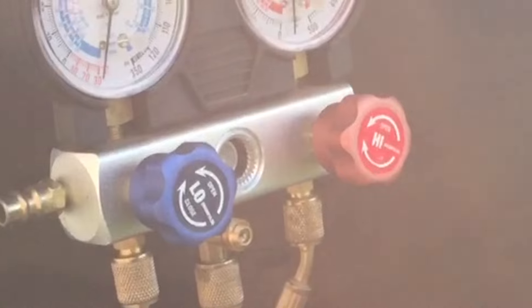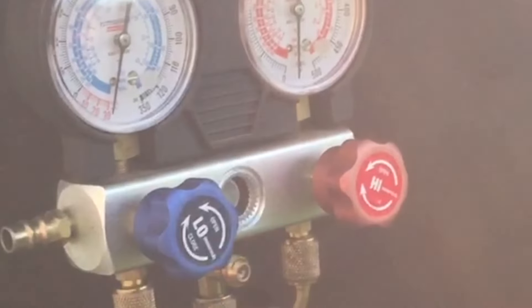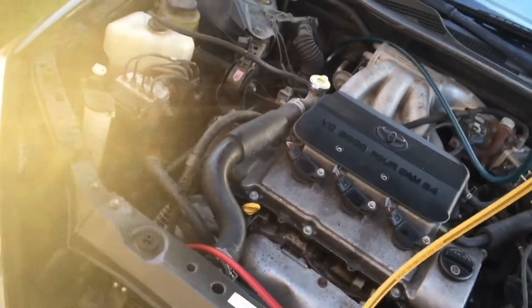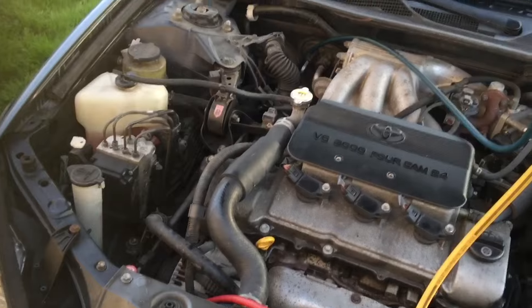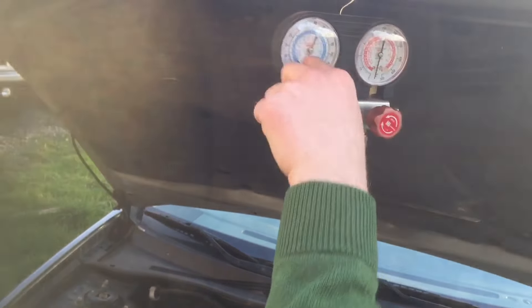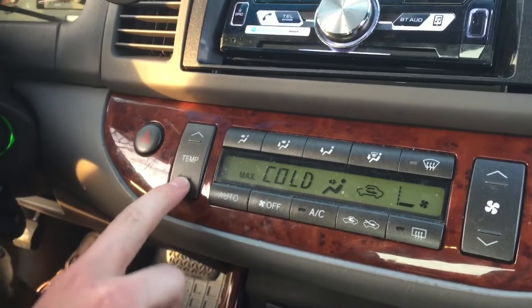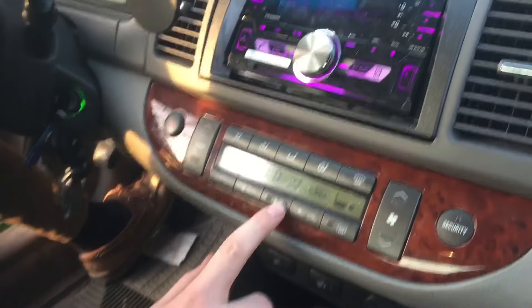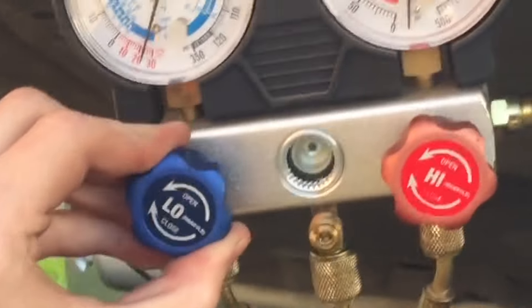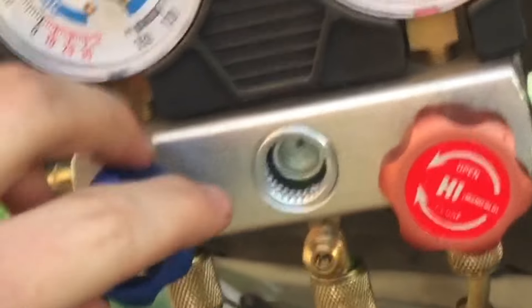Whenever we refill the system with refrigerant, we keep the red side — the high side — closed, and then we'll open the low side. Both the high and low side ports on the car are open, which lets us get a reading on both gauges. Start the car, turn on the AC, bring it all the way to max cold, turn the fan on low, and hit the AC button. Now open the low side, which will start introducing our refrigerant, and you'll see it starting to flow through the sight glass.